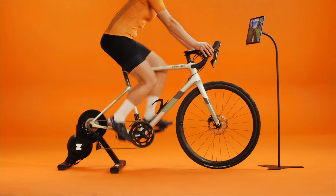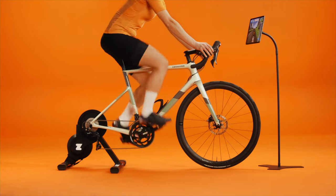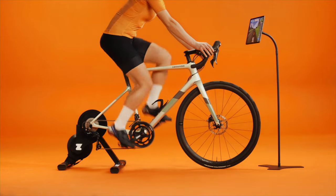Pro tip: ride the trainer for at least 10 minutes before calibration. Many Zwifters tag a calibration to the end of a ride.